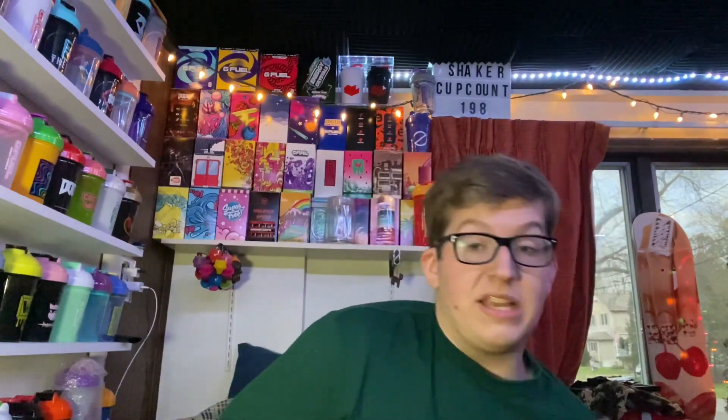This is my BOGO along with the Wave Racer Shaker Cup — Shaker Cup number 198. At this point I'm only two away, but I actually already ordered those two. The two that I ordered are the Summit 1G and the Hive Season Shaker Cup, which actually dropped today and sold out in seven seconds. Insane stuff.